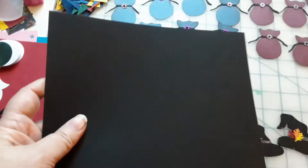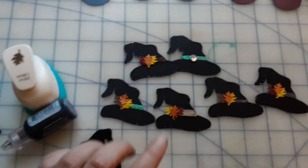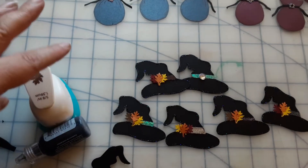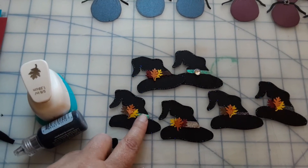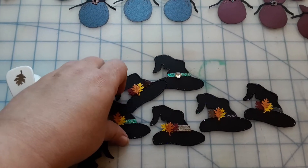I just pick my colored paper of choice and trace that out a bunch of times, cut them out. And then I will use some ribbon glued across.